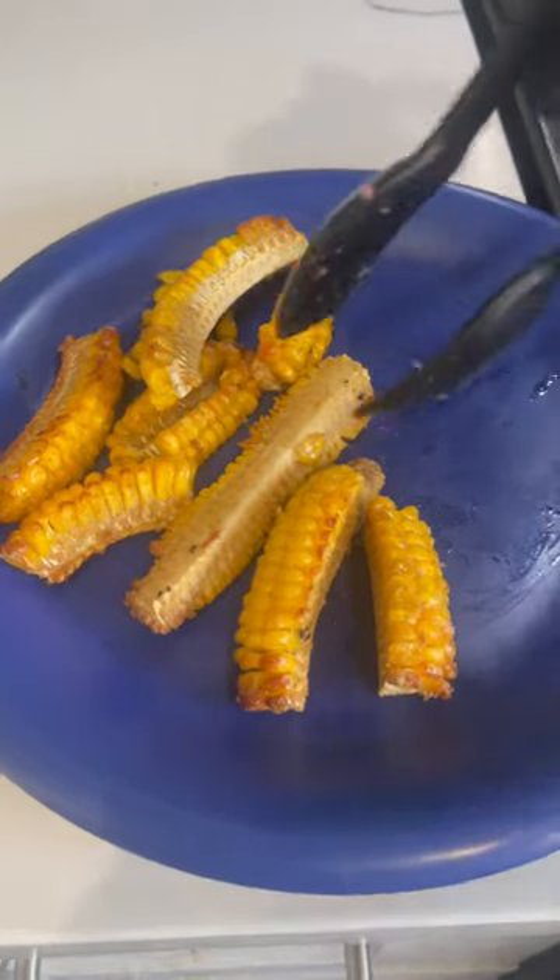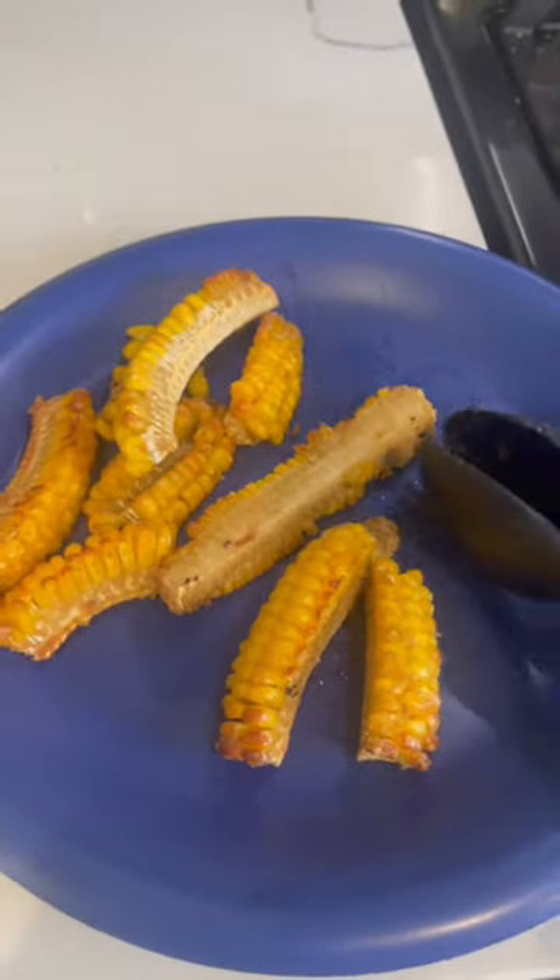Well, here are the corn ribs. I don't know what I was expecting, but I guess that's the corn rib. Seasoned, smells good. Serve it with a side of hot pastrami.